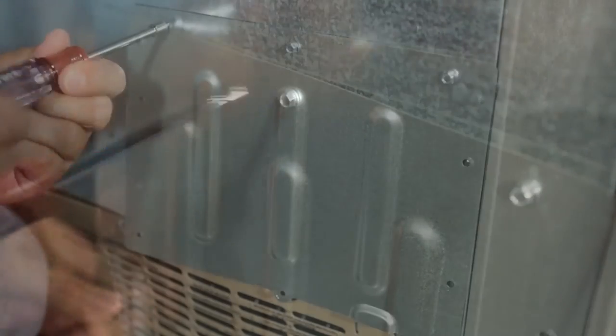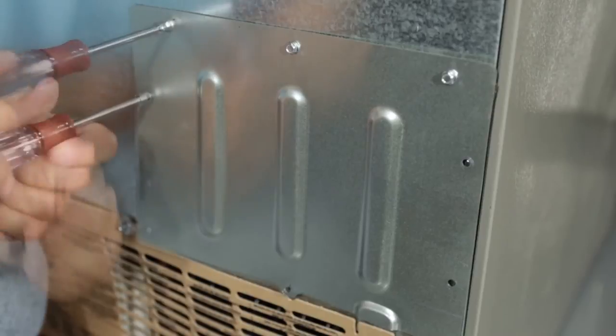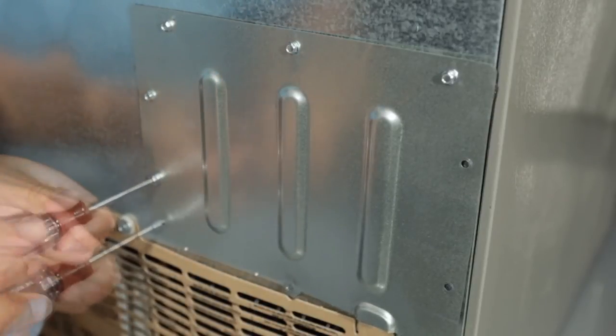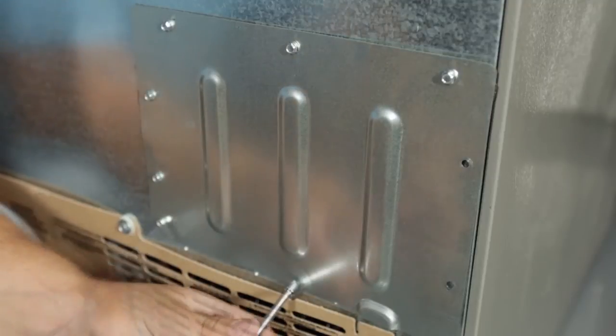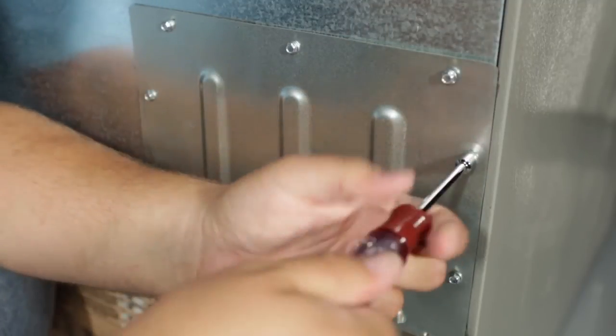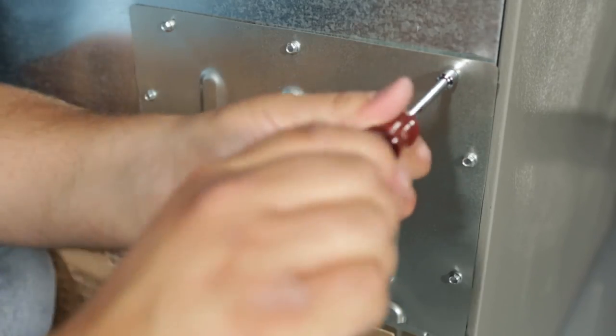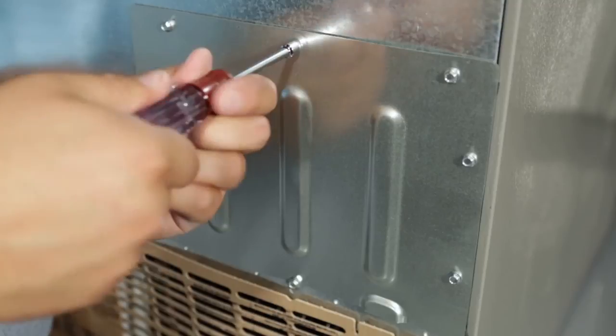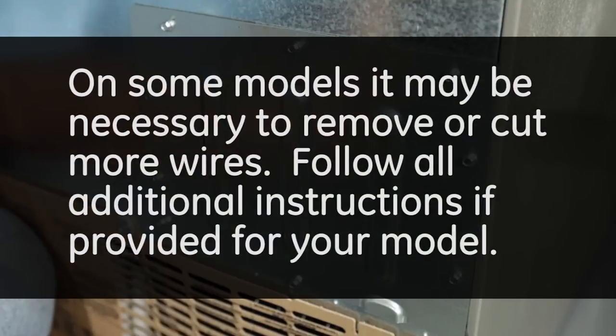Reassemble the back panel. On some models, it may be necessary to remove or cut more wires. Follow all additional instructions if provided for your model.